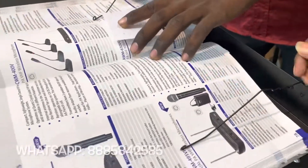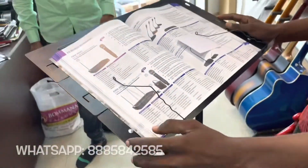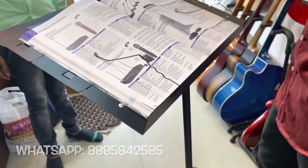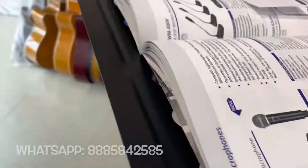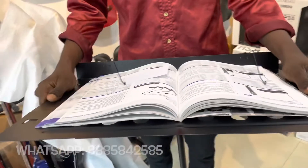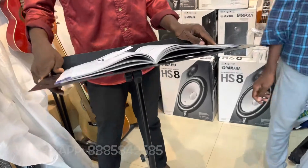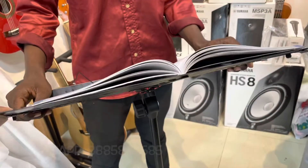We will use it — it is easy to carry. The regular stand is fixed. We will use the piano plate to fold — you can fold it. You can use the bag to carry it. We will easily carry it.